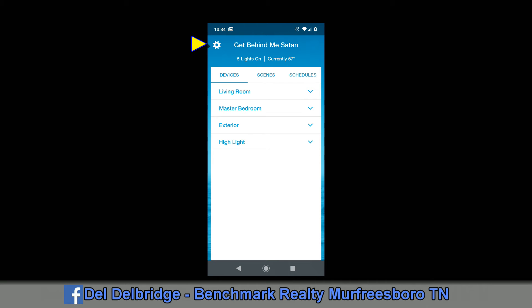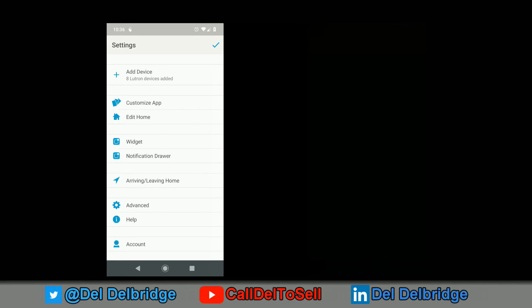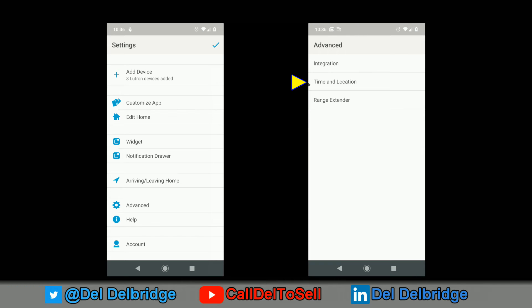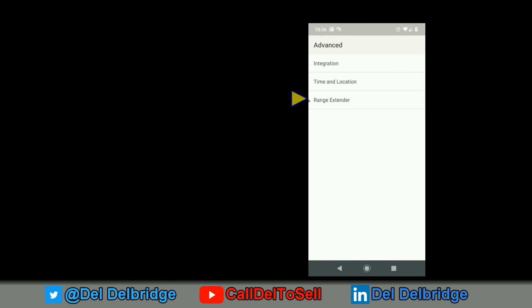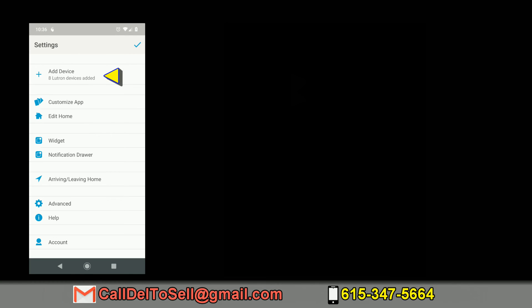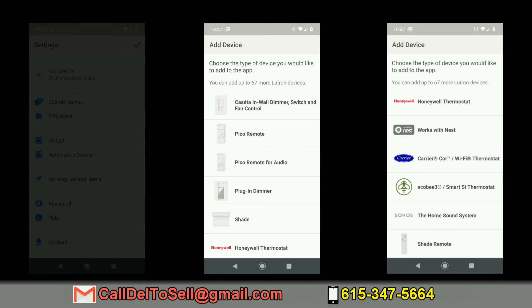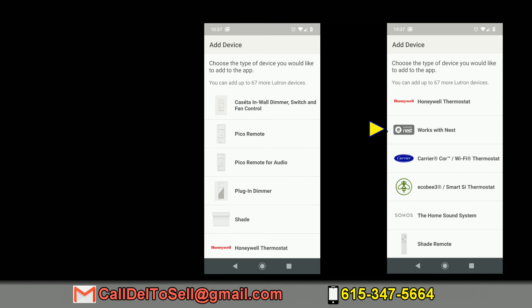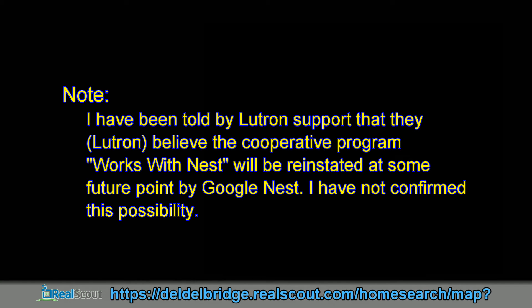Tapping the gear in the upper left brings up settings. Under Advanced, the most important setting is time and location, which you need to set so schedules plot correctly for your time zone. There are also provisions for a range extender since the system runs on its own bridged network. Back in settings, you can tap Add a Device to see the full list of devices the Lutron app currently supports — with the notable exception that Works with Nest is listed but no longer functional since Google acquired Nest.